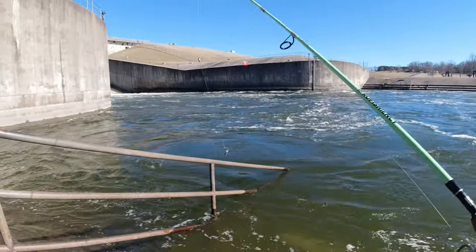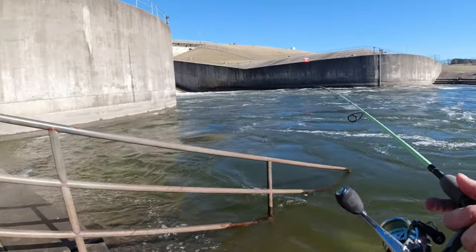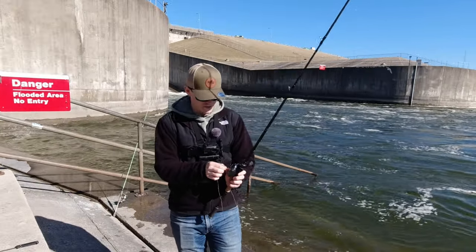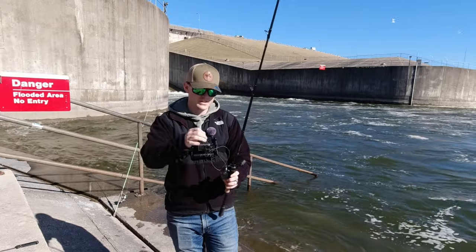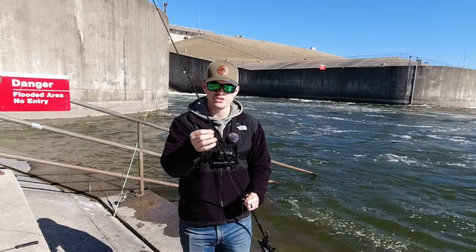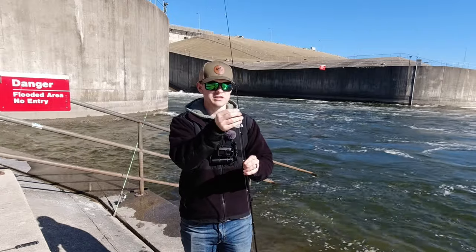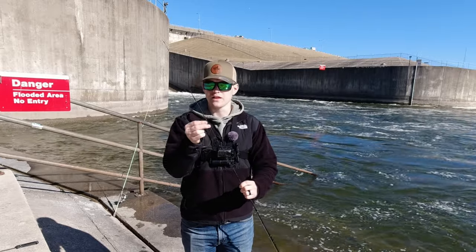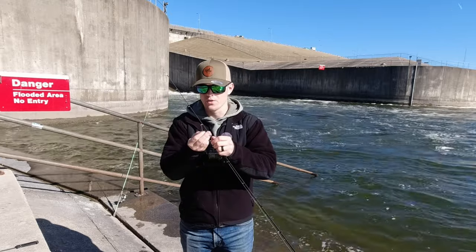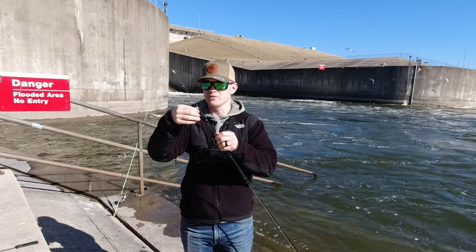I've got that on a circle hook, weighted with a half ounce weight with some beads on there. This rod right here is actually a medium bait casting rod. I've got this guy rigged up with 50-pound braid. Normally this reel is what I use for flipping and pitching, but I wanted to bring something with heavy braid on it today just because this is known as a muskie spot.